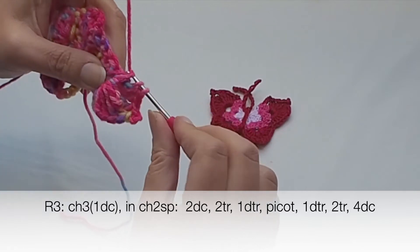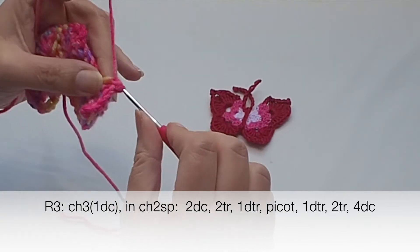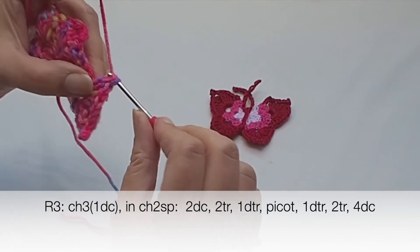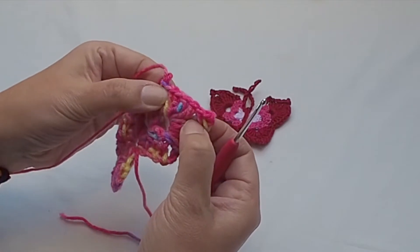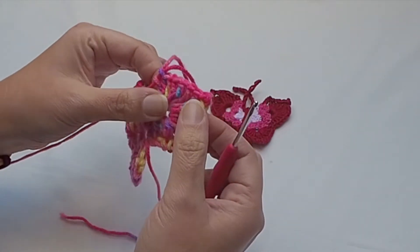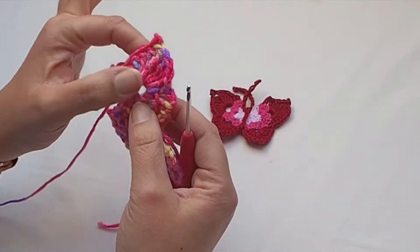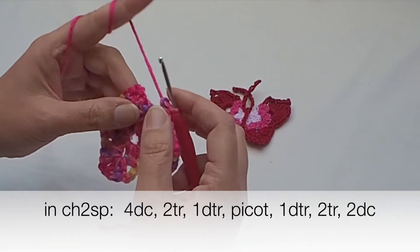Here is the first and second treble, and now four double crochet stitches. Note that we started with two double crochets at the beginning, but at the end of this chain-two space we place four. This is the third and fourth double crochet. So we have the picot in the middle of the wing: starting with two doubles, two trebles, one double treble, the picot, one double treble, two trebles, and four doubles.